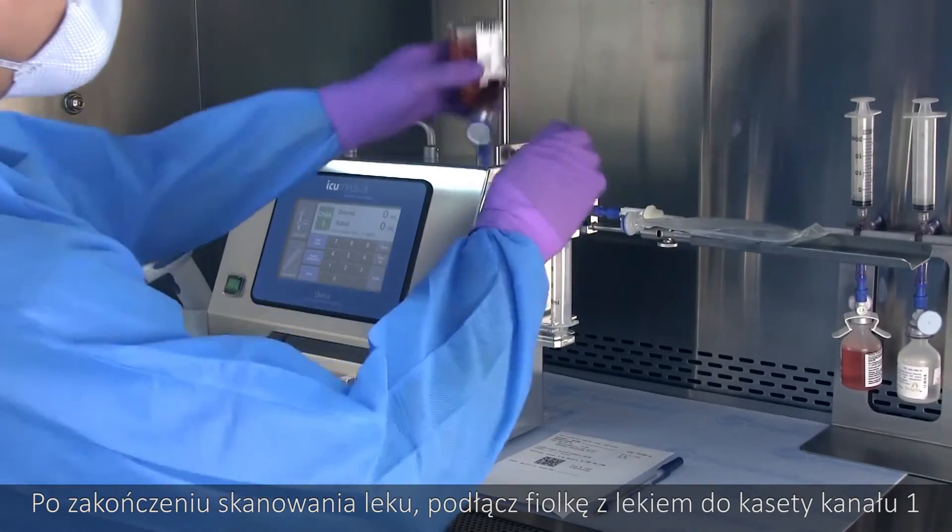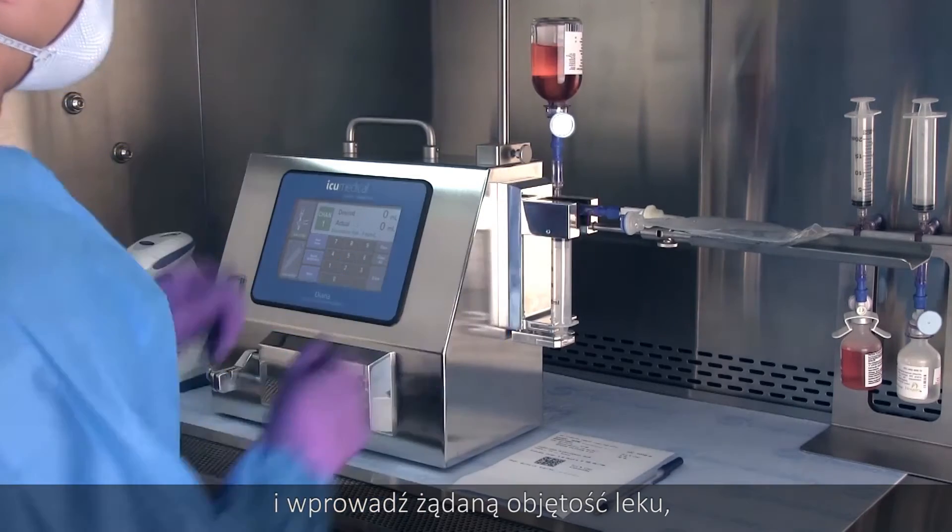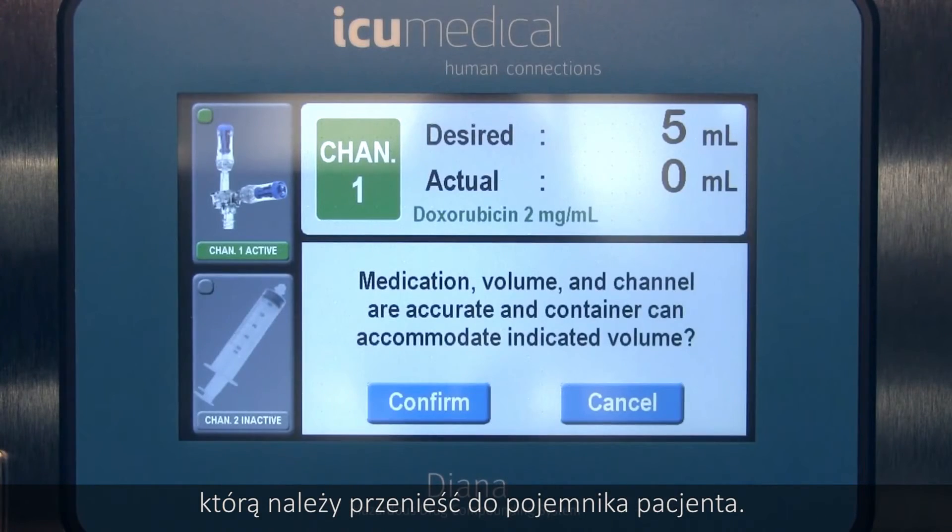When you're done scanning the medication, attach the drug vial to the channel 1 cassette and enter the desired volume of drug to transfer to the patient container.